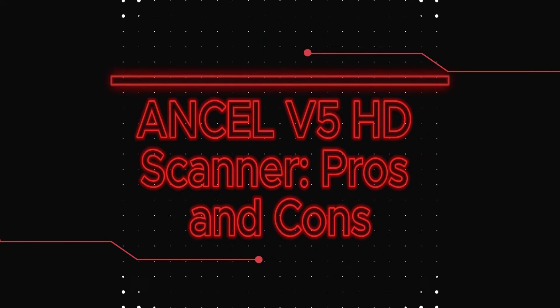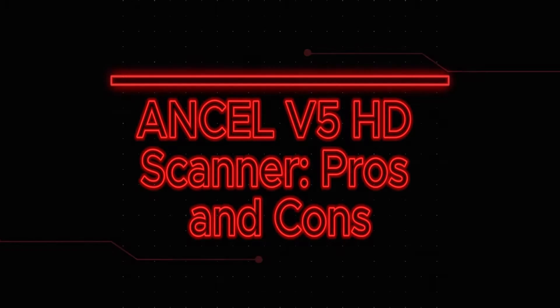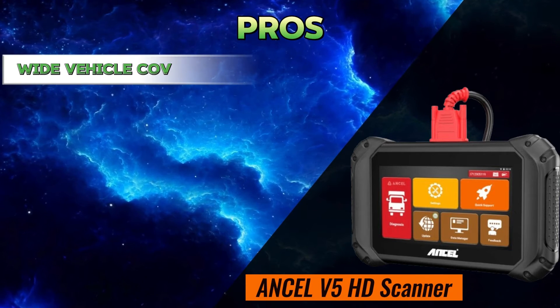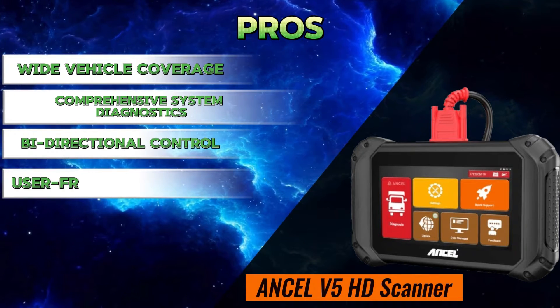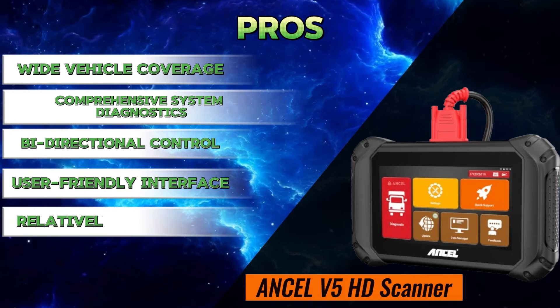Unsell V5 HD scanner pros and cons. Pros: wide vehicle coverage, comprehensive system diagnostics, bi-directional control, user-friendly interface, relatively affordable.